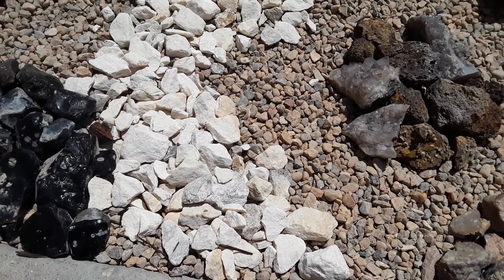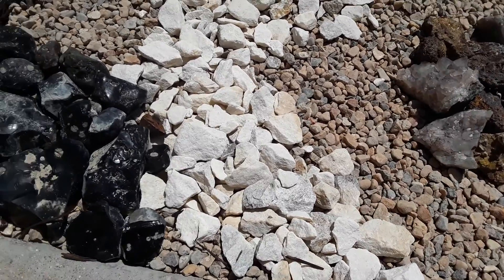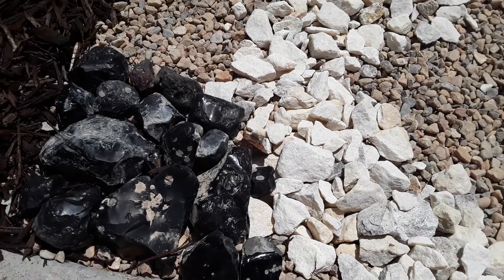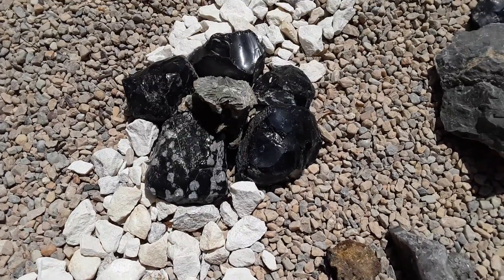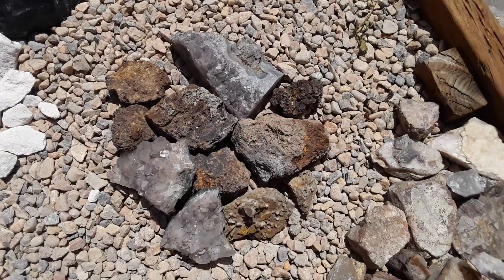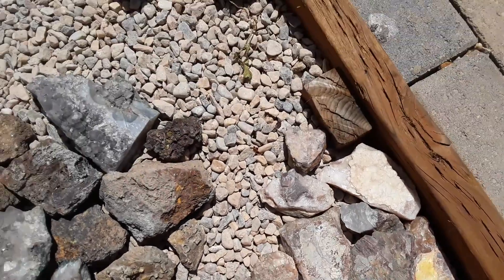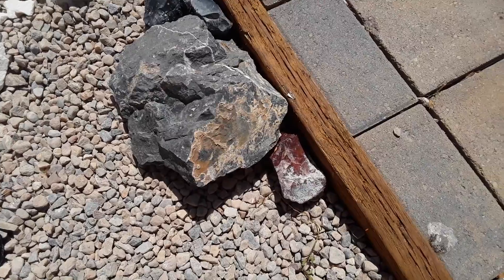Here we have some purchased marble, then we go over to here where I have some obsidian — where I found obsidian. You can go up towards the top here, some more obsidian, volcanic rock, and I don't remember what that is, but it has horn coral in it.